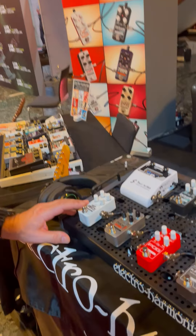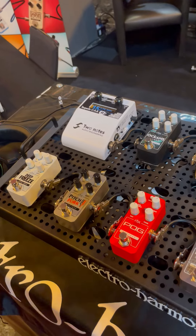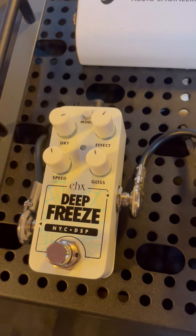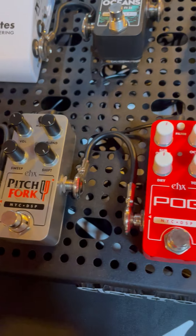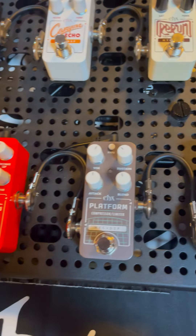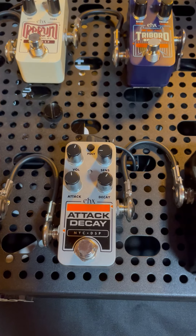Welcome to the Electroharmonics booth at Guitar Summit 2023. We have here the new Pico series, just released yesterday. These are basically much smaller and more compact versions of some existing pedals, with in many cases improvements or slight differences from the originals. And there's also a couple of new ones.